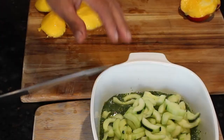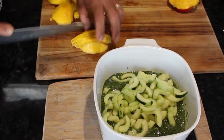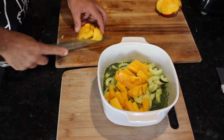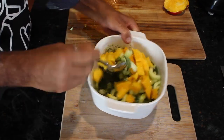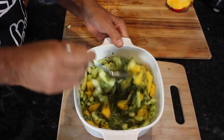One cucumber. Let me get my mangoes — two mangoes. All right, let's stir this up, add my fish, then off to the refrigerator.